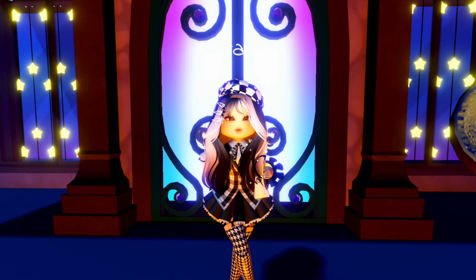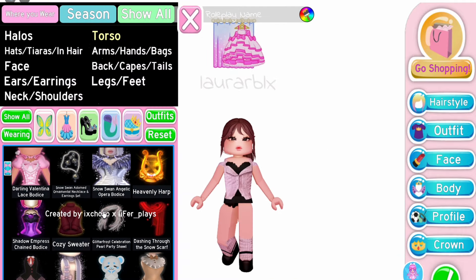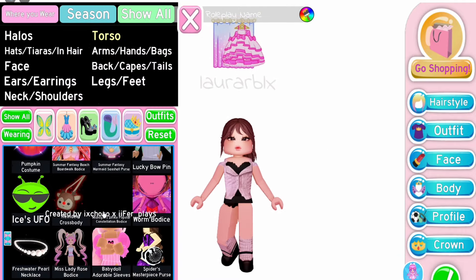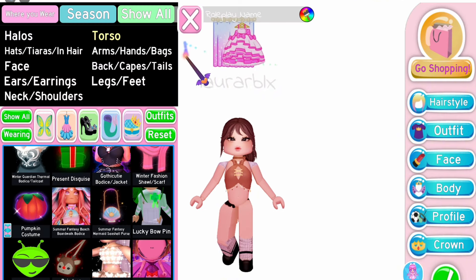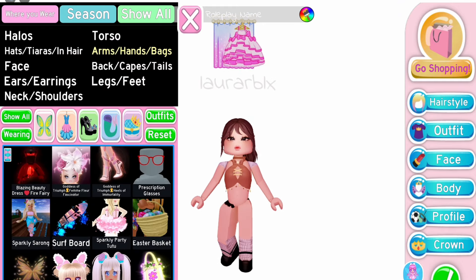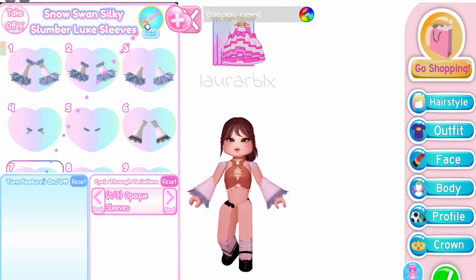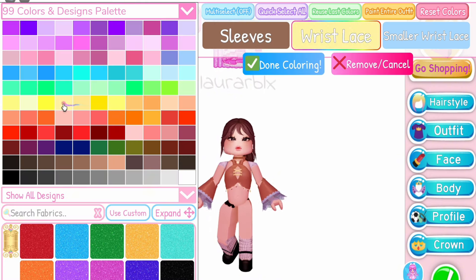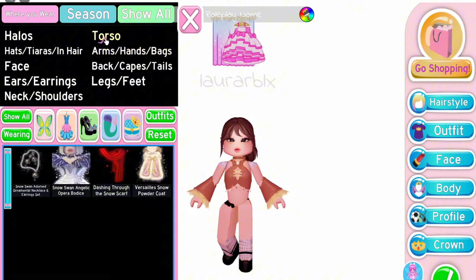First outfit hack, credits to Valerie on Pinterest. Equip the Summer Fantasy Bodice, then equip Snow Swan Silky Slumber sleeves on toggle 7 and color it to match the Summer Fantasy Bodice.